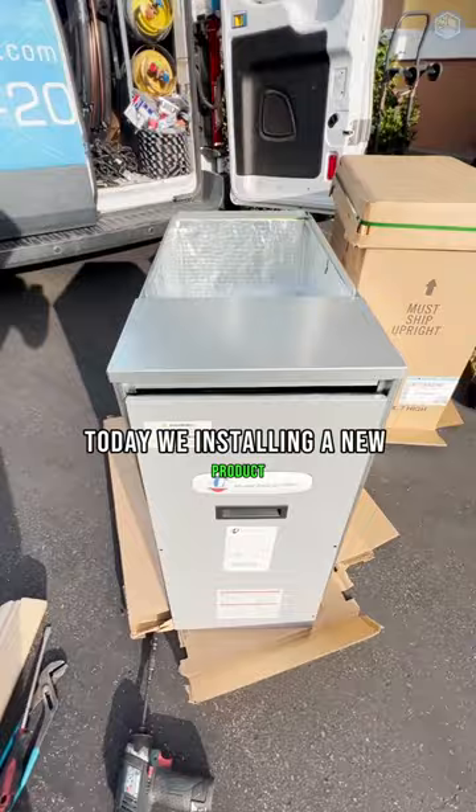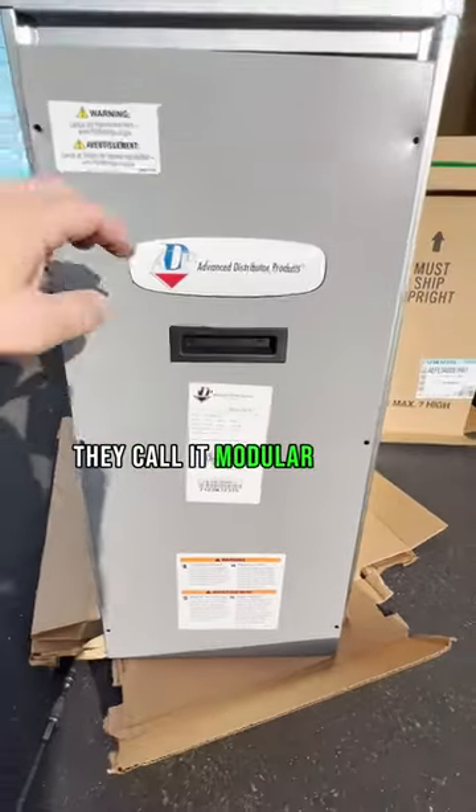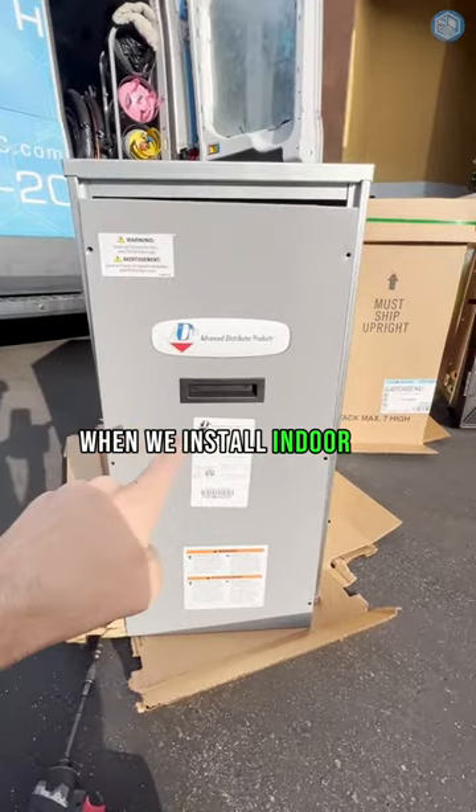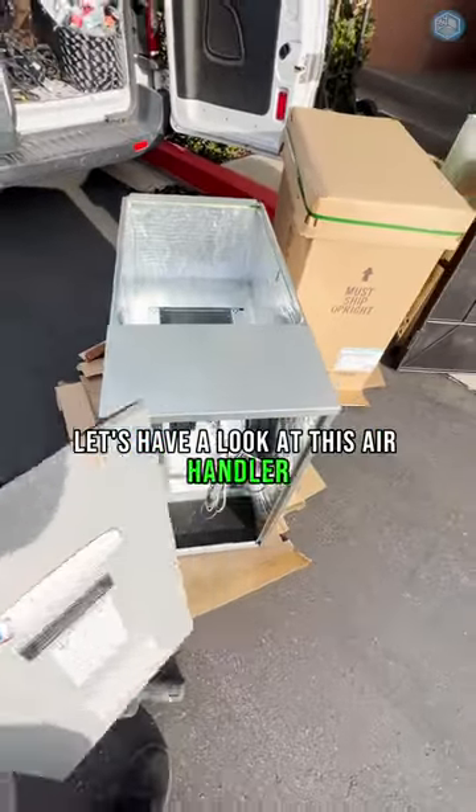Today we're installing a new product — a 120-volt air handler from ADP, they call it a modular blower. When we install an indoor air handler, we still have to match it with an indoor coil. Let's have a look at this air handler.